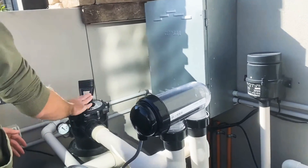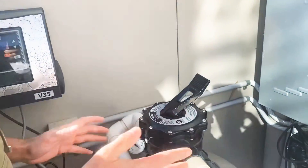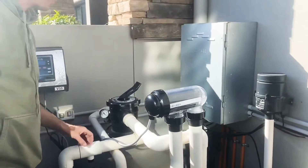Always turn it off when you turn the lever. Then you fire it back on again — that's back into filter mode. And then it ramps up. It's a three-speed pump.